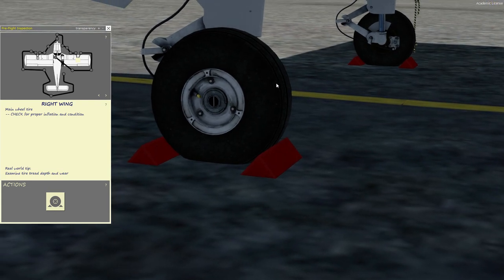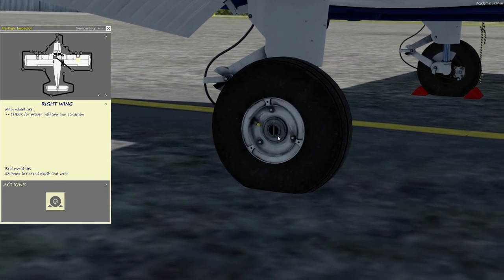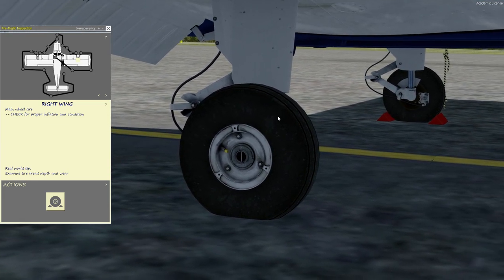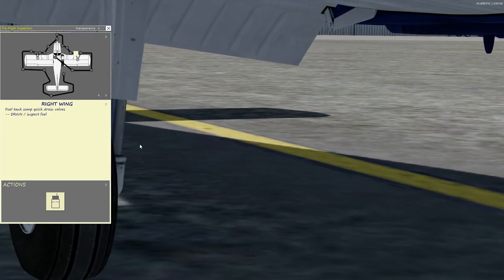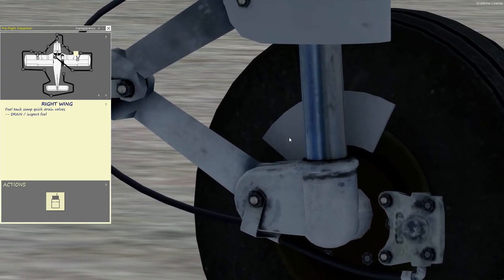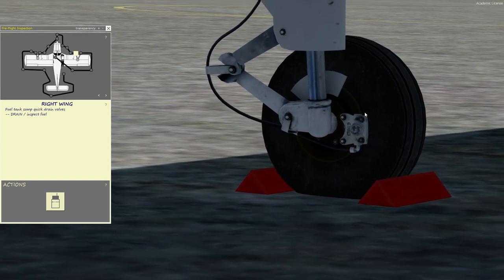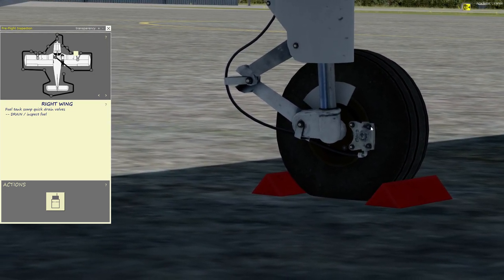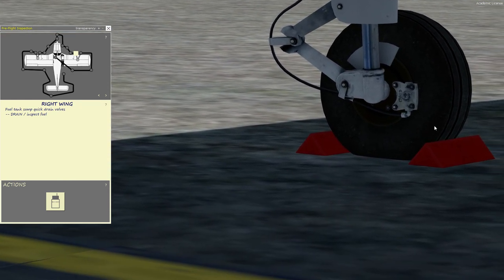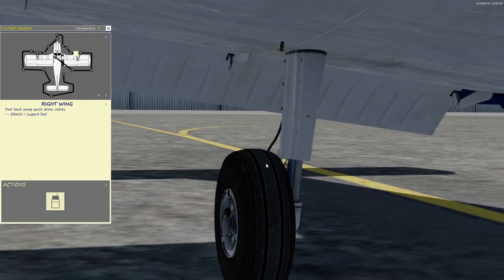Now we move on to the tire. Make sure the chocks are removed if there are chocks. You're checking for the little safety pin, tire inflation and tread. You're also checking the oleo strut — it's basically the suspension for a few inches. You can check the brake pads on the other side of the brake caliper, and this is the hydraulic line that feeds the brakes. You want to check for any hydraulic leaks — look for a puddle below the wheel — checking that on both wheels.